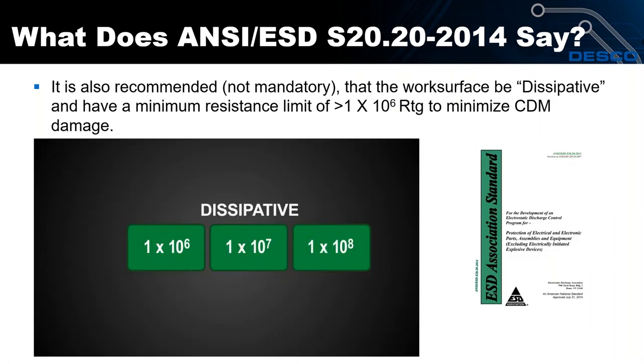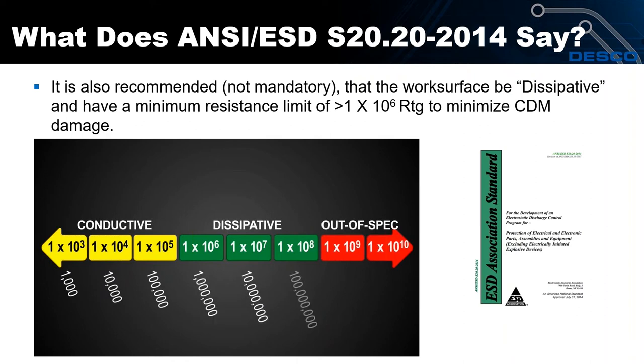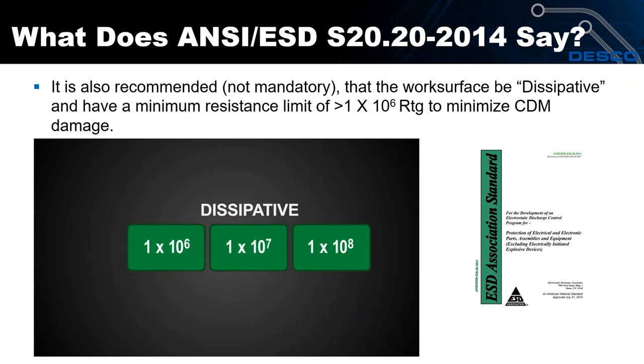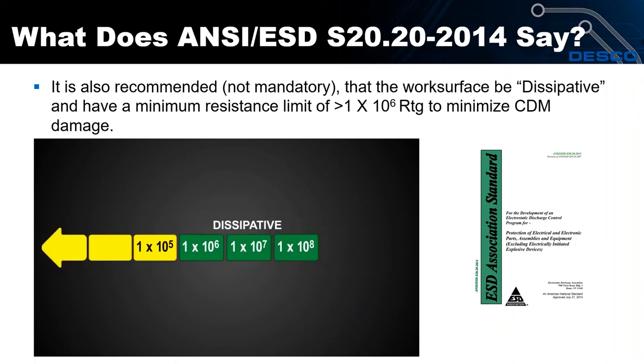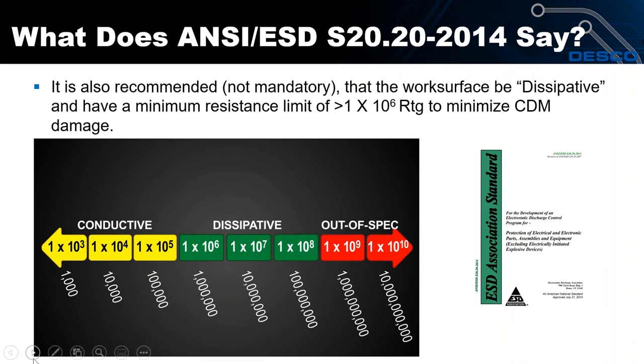Here's a good example of that range. When something falls into the less than 10⁹ range, especially for work surfaces, that's a dissipative work surface. Conductive is less than 10⁵, dissipative is greater than 10⁶ to less than 1×10⁹, and for work surfaces anything over 10⁹ would be out of spec.